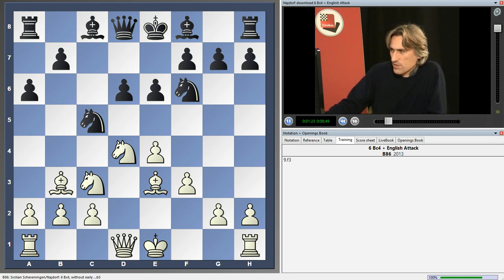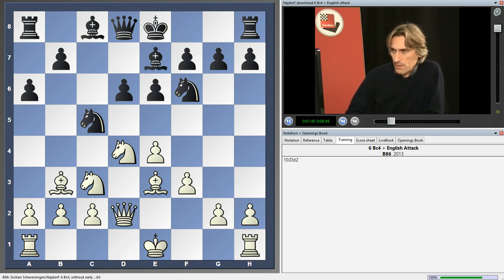I've done a bit of research and found a few games with this line. I've never actually had to face this myself with black. But I really don't think this system is anything to worry about at all. First of all, let's develop white's standard English attack moves.